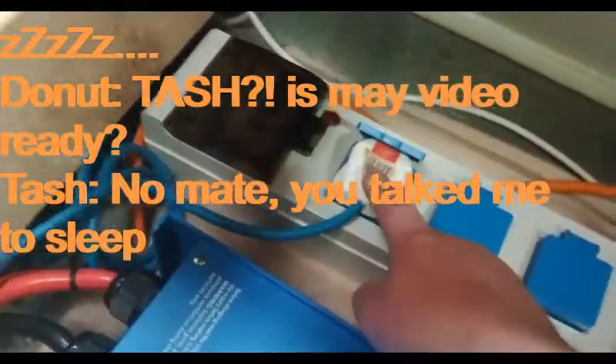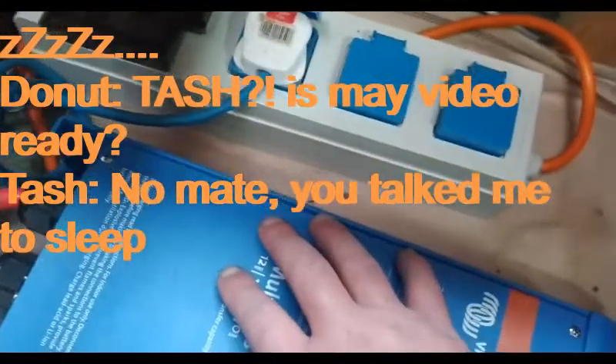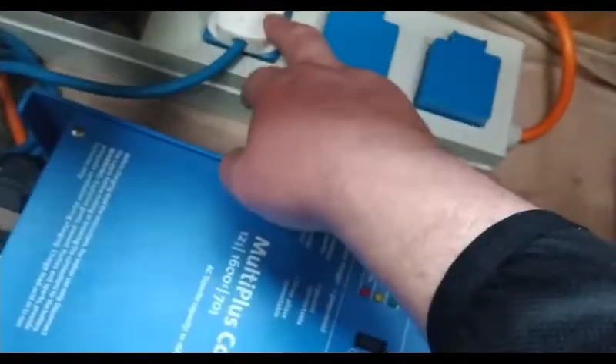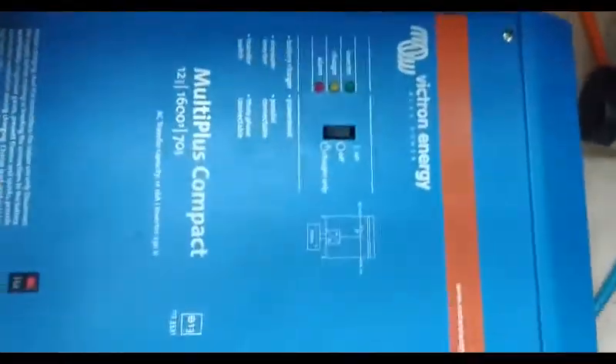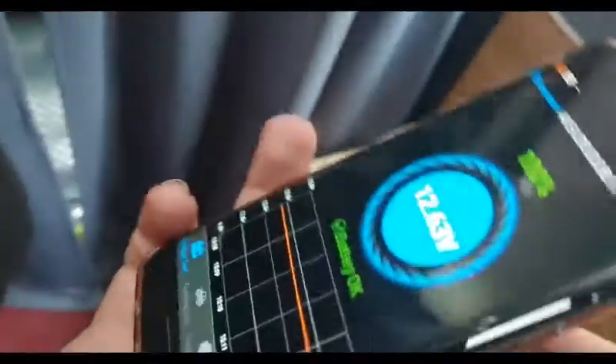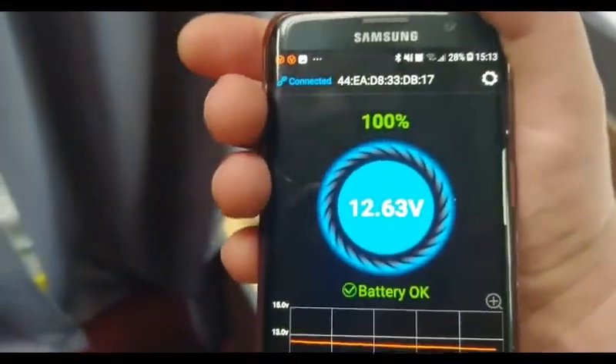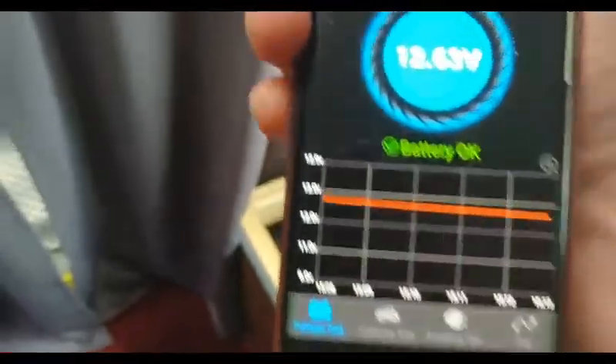I'm taking this Victron out — it's not going with the next van. I've got a brand new 2000-watt pure sine wave inverter to go with the new van. All I do is unplug it from here, unplug it from my batteries, sit the new inverter down here, plug it in and away it goes. Now let's do a final monitor reading check.